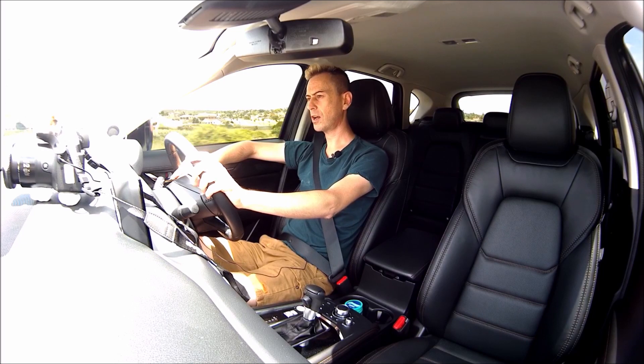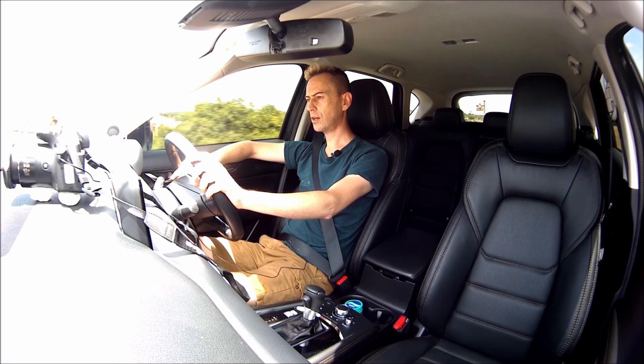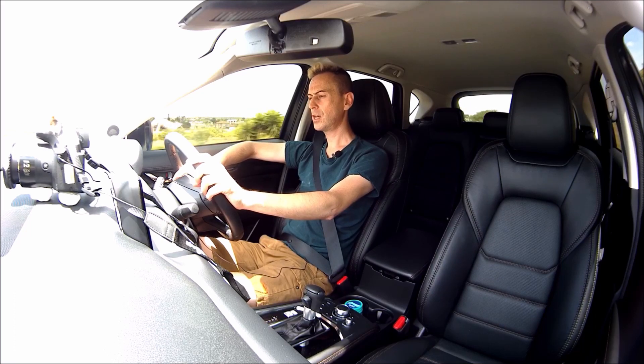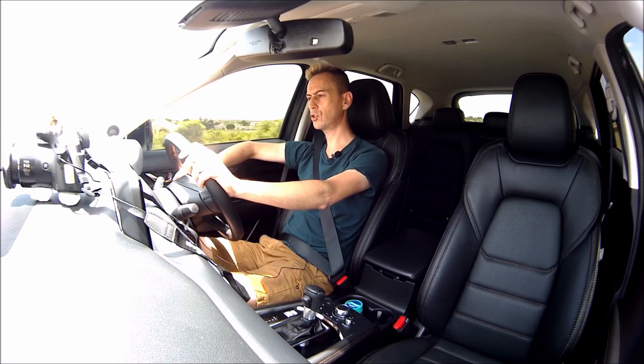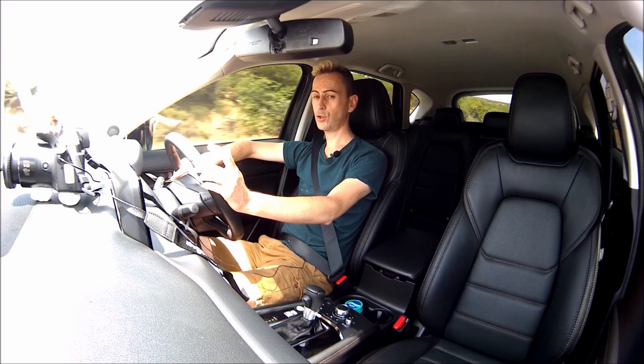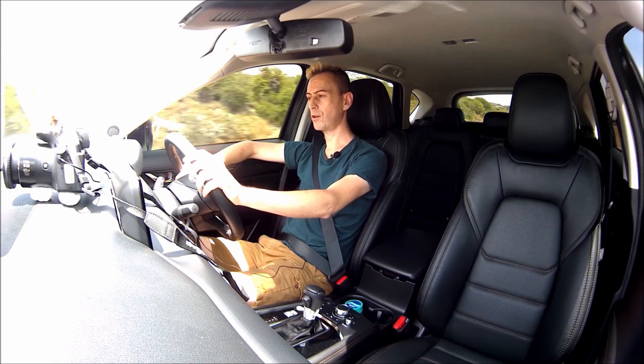My particular car has the 2-litre Skyactiv engine. In America and other markets you only get a 2.5, whereas here we get the 2.2 diesel, the 2-litre gasoline, and the 2.5 gasoline. Next year we'll probably be getting the 2.5 turbo over here, and I think the 2.5 is already available in America.